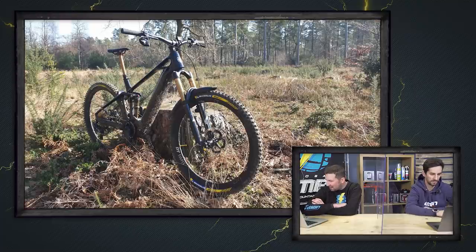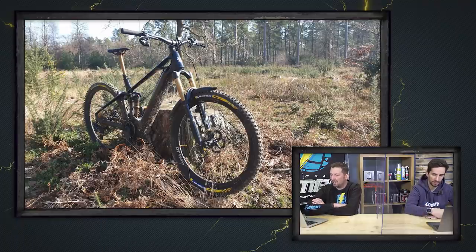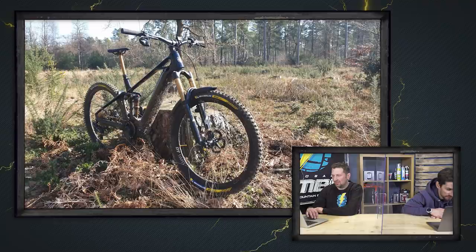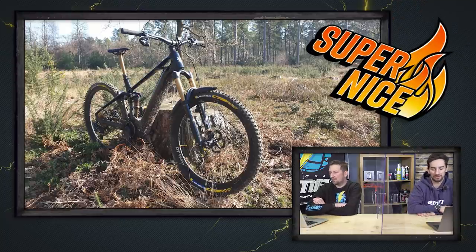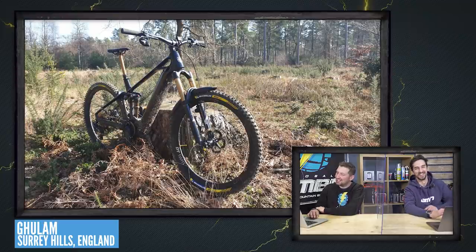Last entry — Gullam with a 2021 Mondraker Crafty Carbon RR out in the Surrey Hills, en route to Barry Knows Best. That is a fancy-looking bike. Look at those DT Swiss wheels — they look quite deep, makes it look like a 26-inch wheel. SRAM AXS gear on there. It's got all the gold Kashima bits. Super nice. Bike of the week — we're going for the Mondraker Crafty Carbon. It is a very nice shot.